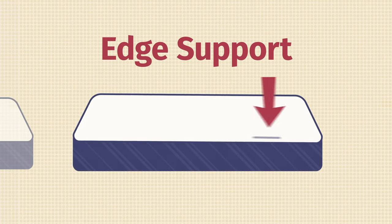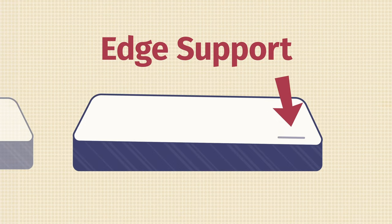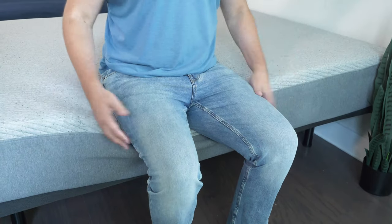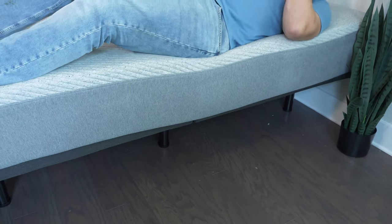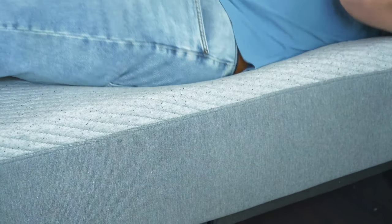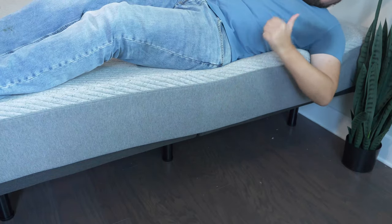If you sleep with a partner or you like sleeping towards the edge of the mattress, you also want to think about edge support. Basically, if you're sitting down or lying down near the edge, do you feel secure and not about to roll off onto the floor? Here I am sitting down near the edge of the Casper Original Mattress — I feel very secure in this position and can lean over and easily tie my shoes. Lying down very close to the edge and rolling around, it's not collapsing too much under my weight. Overall, some very good edge support.